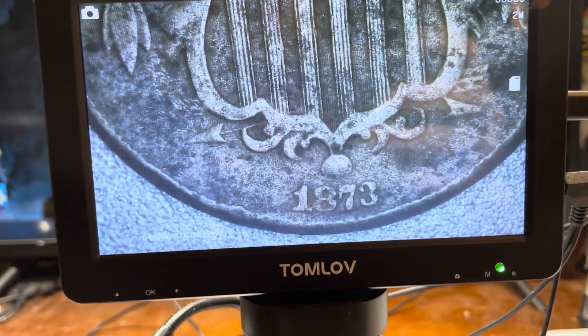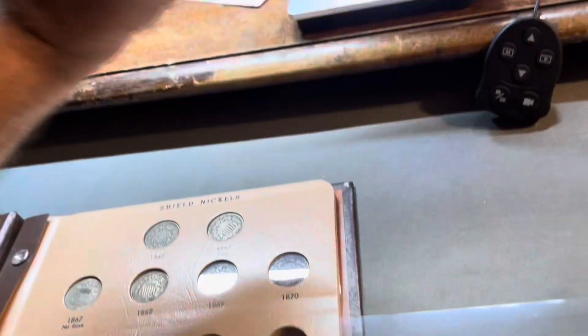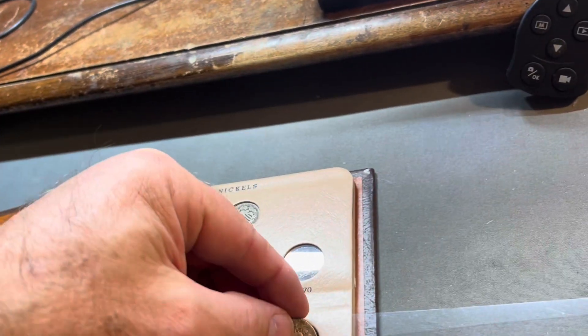All right, so as you can see here, this is the 1873 with the open three. So let's get that put in here. And I checked it for the three over three, large and small. That is not — that's just going to be the open. So we'll get that one added right here.